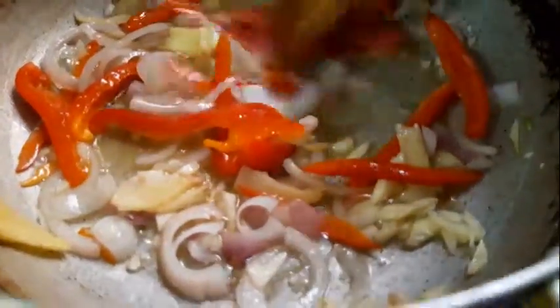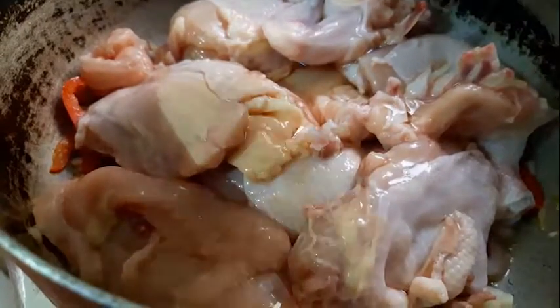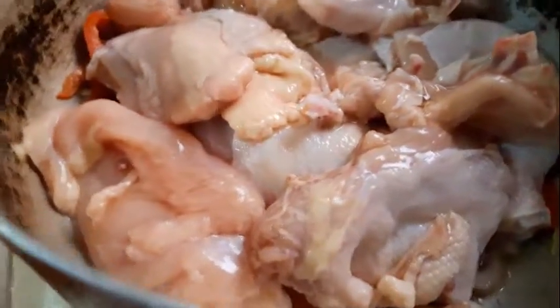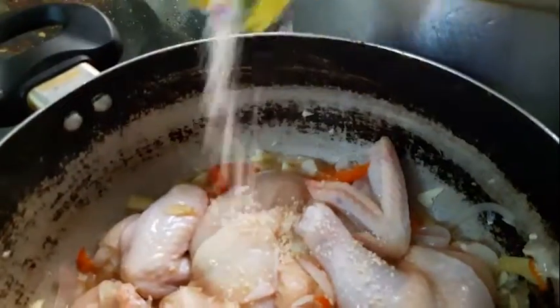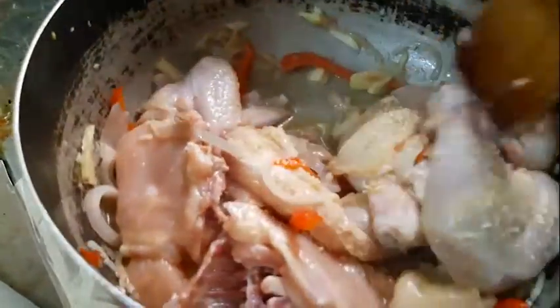After we mix all the spices, we're now gonna put in the chicken. Let's add some fish sauce — this fish sauce will make the chicken much tastier. Let's put some magic sarap. Much, much tastier. After you mix all the ingredients, let it boil on medium heat, then cover the pot and simmer for about 10 minutes on low heat.